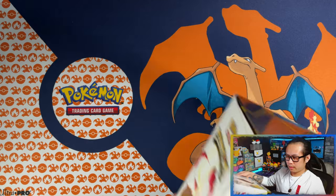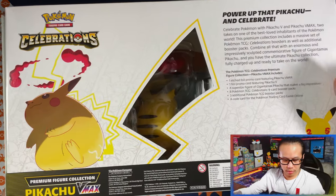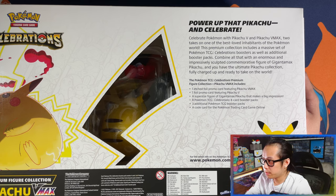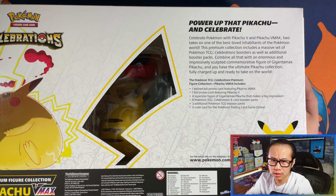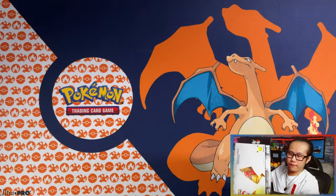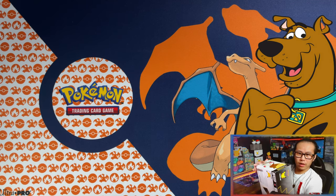The back of it says 'Power up that Pikachu and celebrate!' I'm gonna be showing you the contents anyway, so if you want to read it, you can pause the screen. So without further ado, let's crack into it.